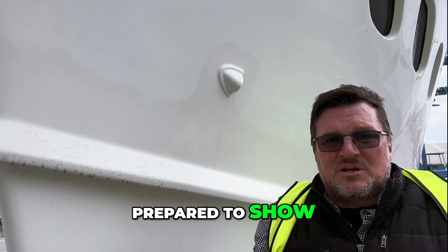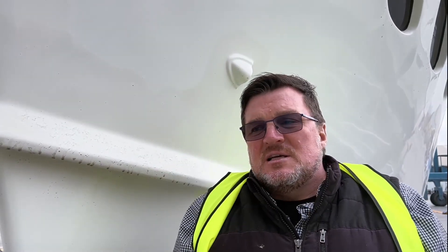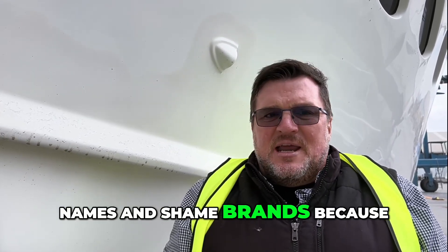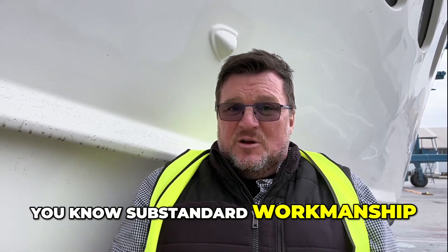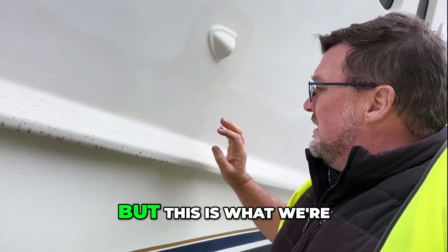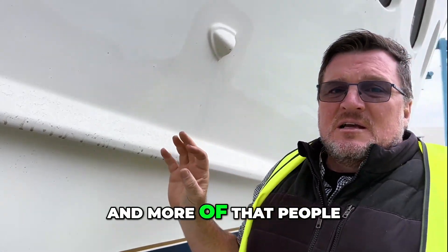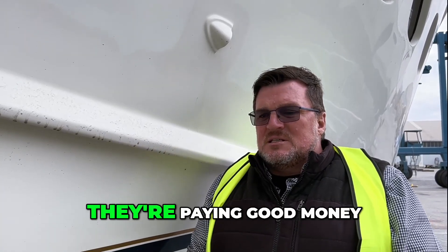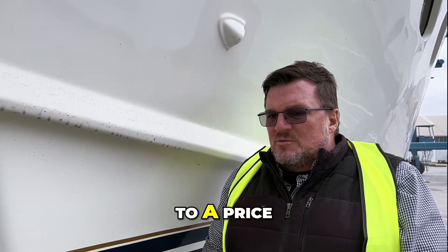This is just the front of the boat that I'm prepared to show you, because I'm not going to show too much. I'm not going to name names or shame brands, because people have bought these boats and I don't want their boat devalued because of substandard workmanship from the factory. But this is what I'm finding more and more — that people are not getting what they pay for. They're paying good money for these boats, but the boats are built to a price.